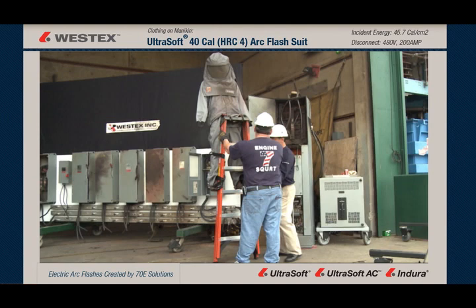You'll see when our firefighters come in and turn the mannequin around that there's also no break open, showing that even in a 45-calorie arc, the Ultra Soft provides sufficient protection.